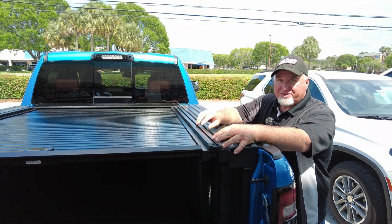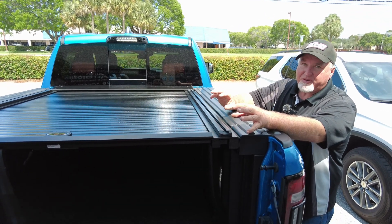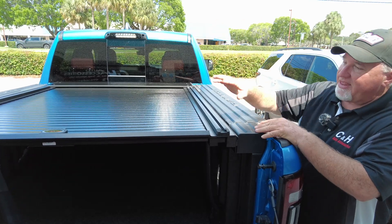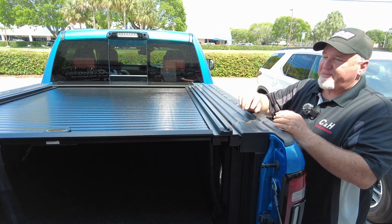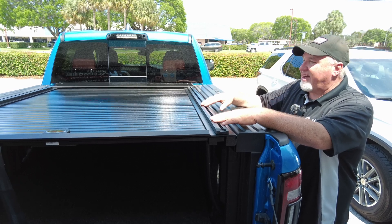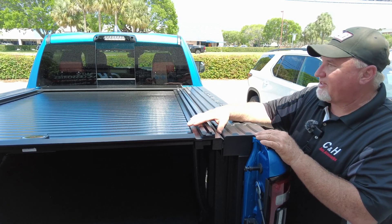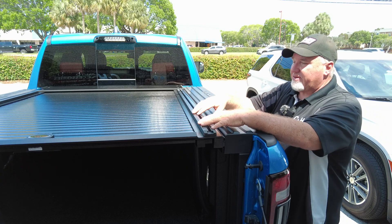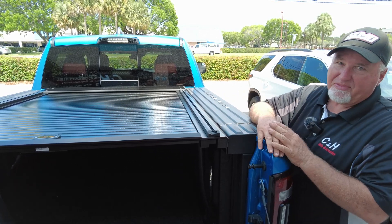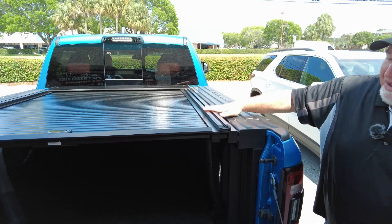As installation goes, I do ship these all over the country, and this particular model can be a little trickier than others. On a scale from 0 to 10, this is like a 7 for the install — there are extra brackets and a few extra things, so it takes a bit more effort. We can walk you through it, and if I can't help you, the manufacturer can. I've been doing this for over a decade, so there's not too much I can't handle. This also has a two-year manufacturer warranty.